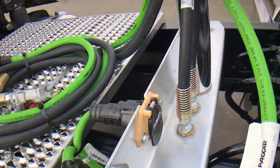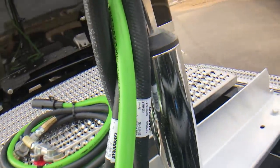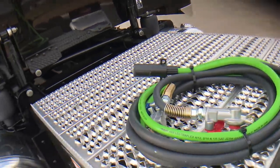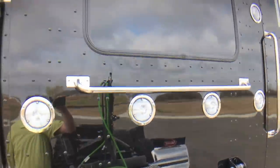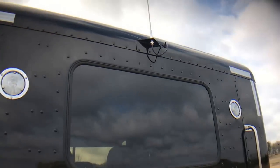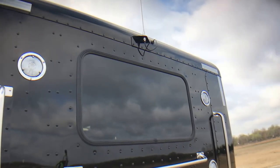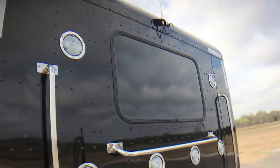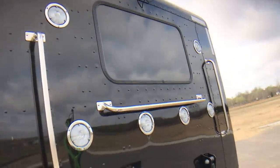Dual 7-ways. I chrome the pogo stick — a lot of dealers don't do that. Six lights in the back of the sleeper. You can see I've moved the antenna to the back of the sleeper; I took it off the mirrors and moved it back here. It's just a nice, clean look.